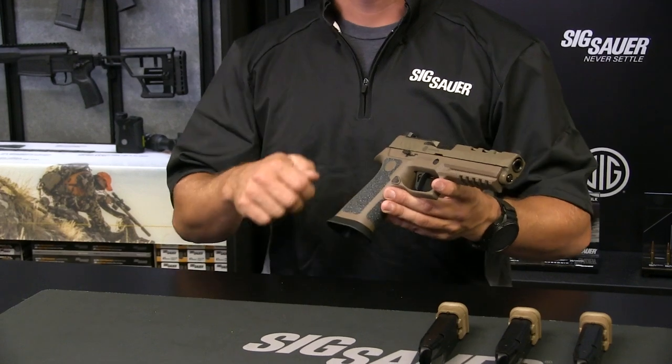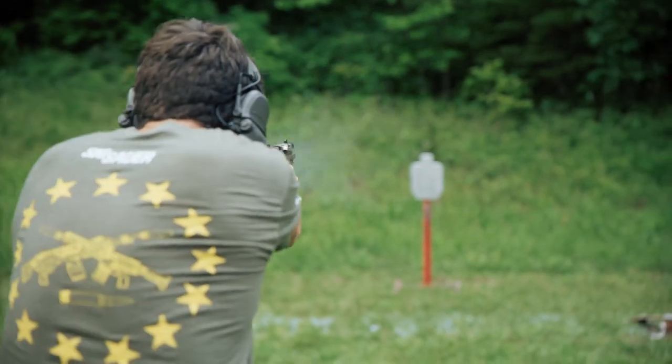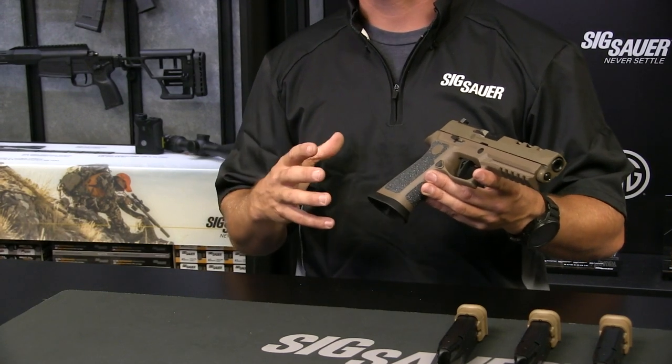We also have the oversized magwell here. This allows me to conduct a reload much quicker, and also not have to have as much focus on it when I'm moving in and out of positions and changing levels. The grip module on this gun really makes it very shootable.